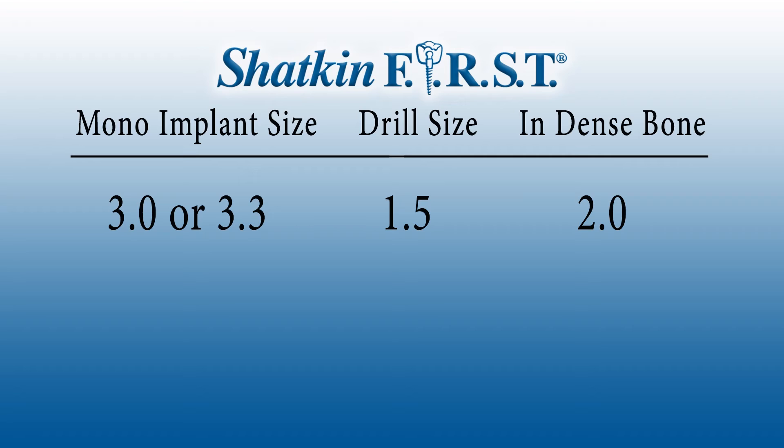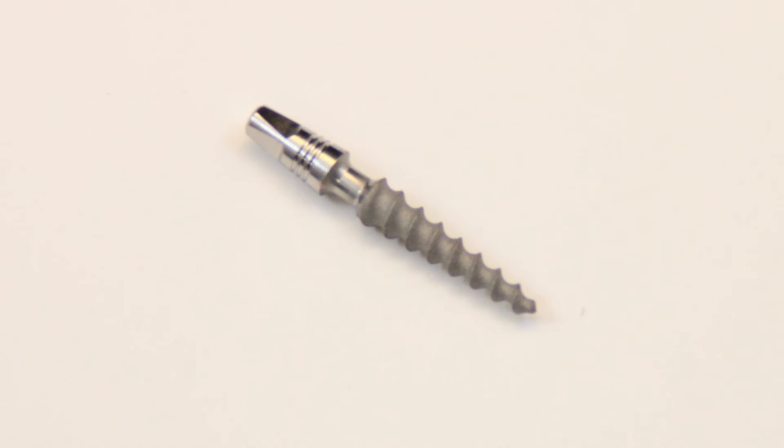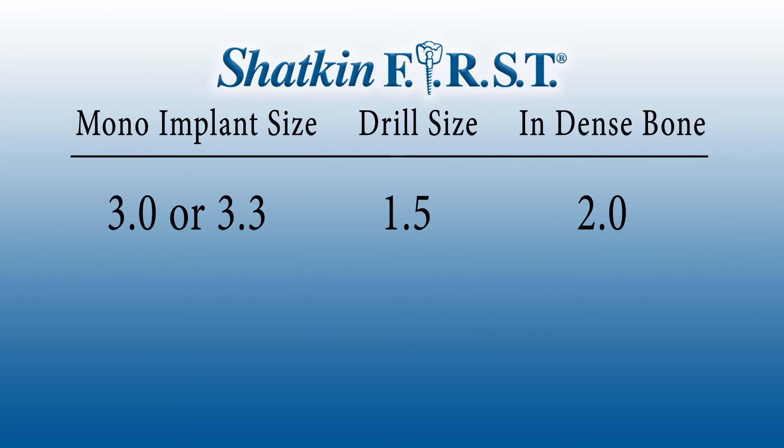Now let's talk about the mono mini implants. We typically use the 1.5 gold pilot drill as our go-to pilot drill, and we use that for the 3.0 and the 3.3 mono implants. You don't need a bigger pilot drill usually for those — in most cases, a 1.5 will do the trick. The reason is the implant itself comes to a very sharp point and you can really thread that implant into the bone very smoothly and nicely. In denser bone, you might need to go up to a 2.0 pilot drill for the 3.3. And if you're going up to a 3.75 implant, you might use a 2.5 pilot drill.